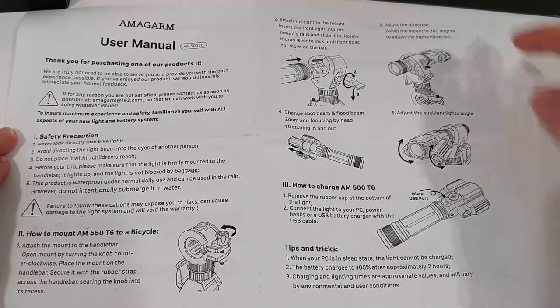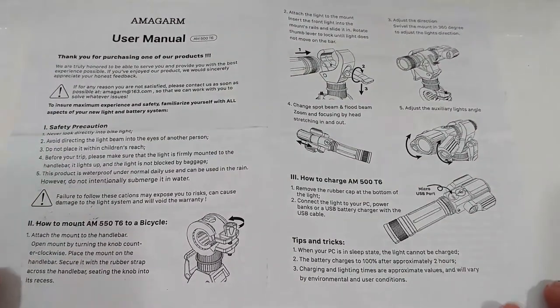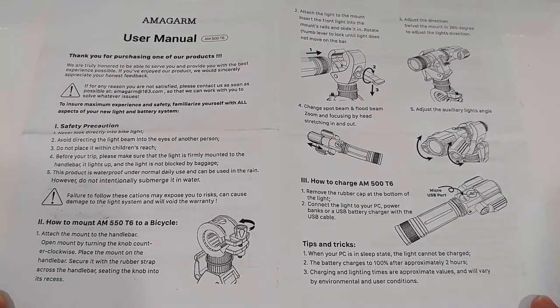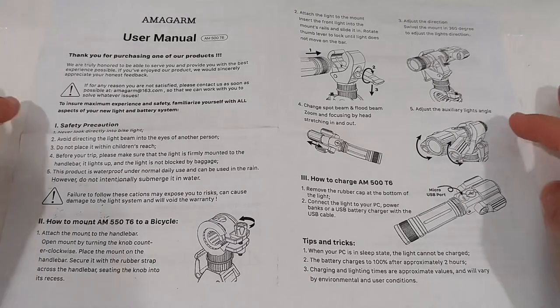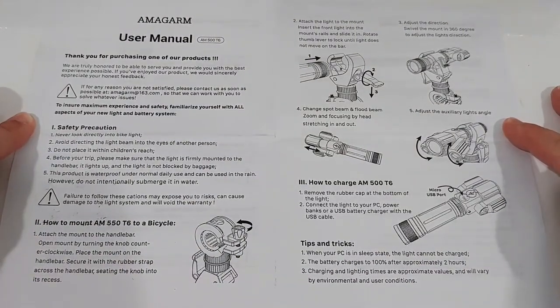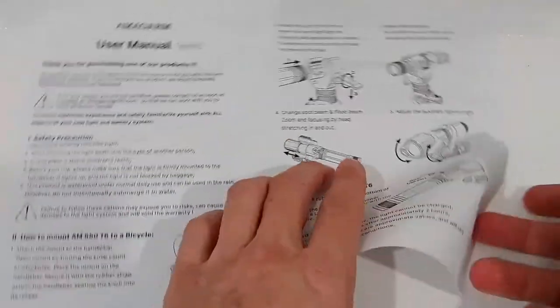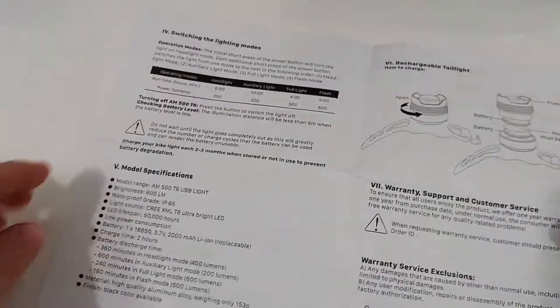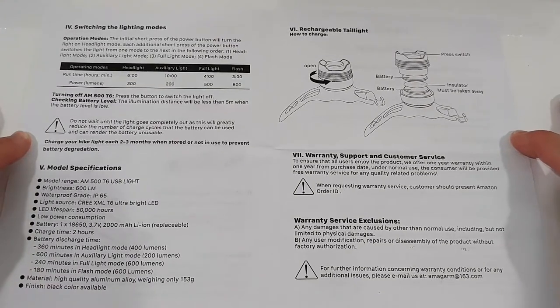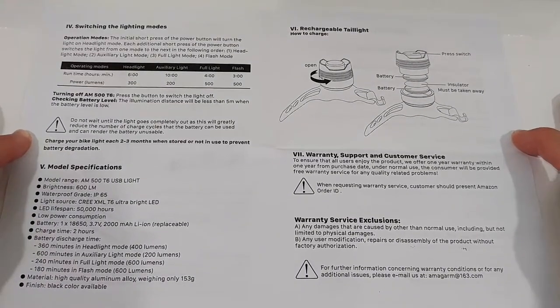I hope you can see everything and it's focusing nicely. If you don't need that just skip a minute or two. If you want to read the manual, go to the highest settings, 1080p, and put it on pause so you have enough time to read everything. Pretty good instructions - not too detailed, not too simple. I think it should cover everything.